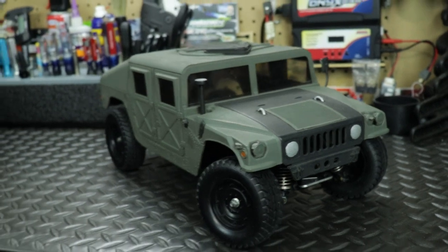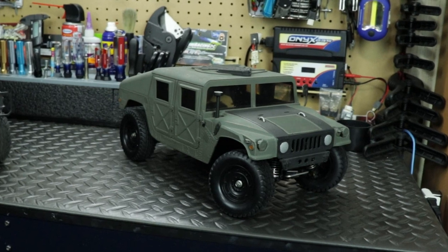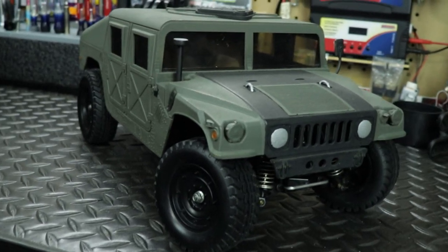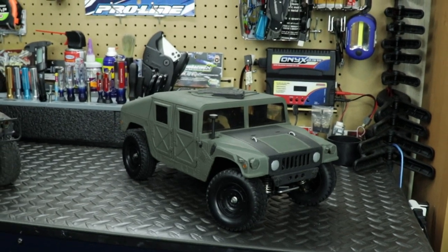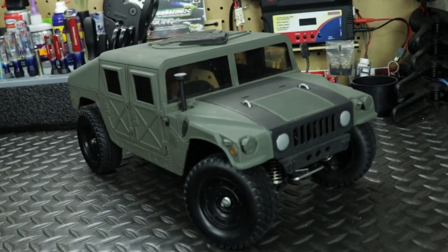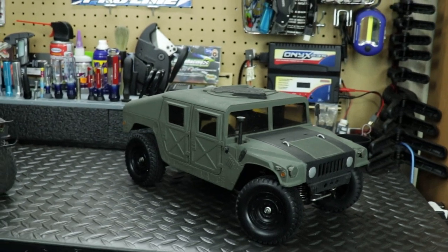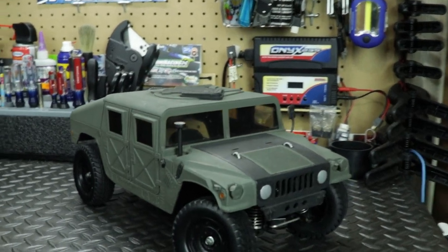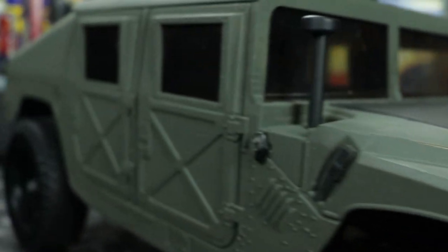I really do love the Tamiya Humvee too, and here's why. The Tamiya Humvee was actually my first RC build — it was my first restoration project on an RC. I bought this one in 2017 and when I got it, it needed a lot of work. There was a crack in the body shell, the tires were dry-rotted, a couple parts were broken, the motor was broken, and there were no electronics. I had to find all these parts for it.